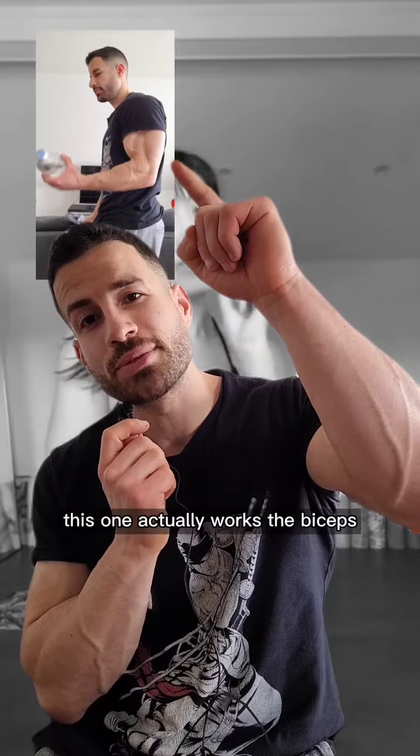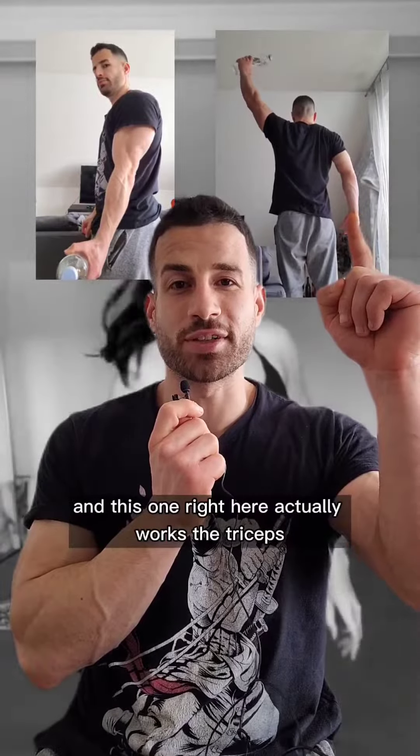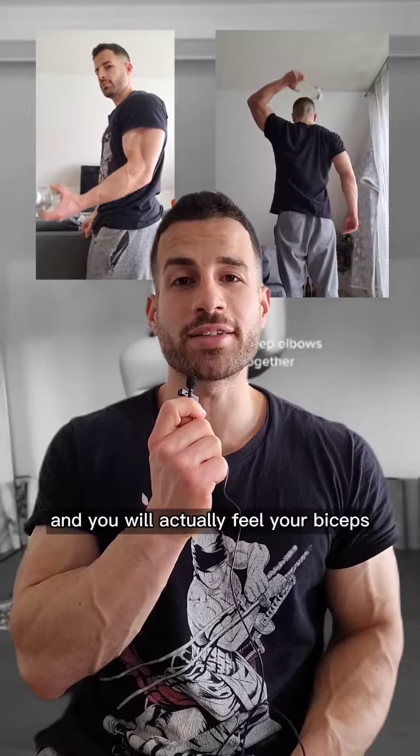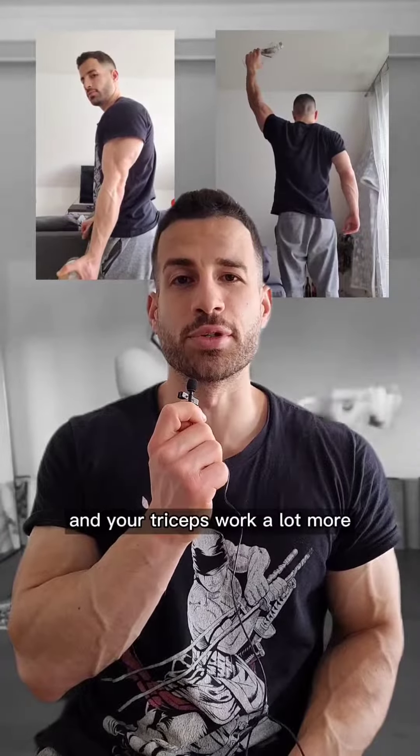This one actually works the biceps and this one right here actually works the triceps. Give these two exercises a shot and you will actually feel your biceps and your triceps work a lot more.